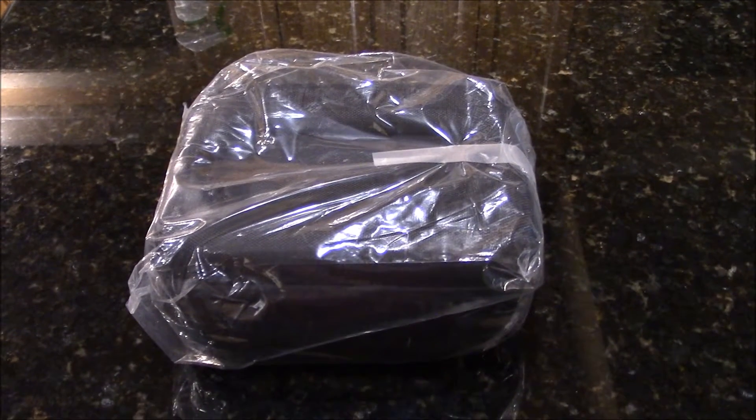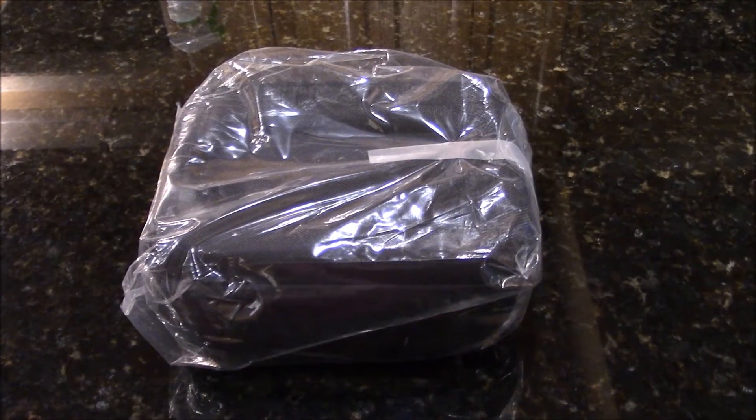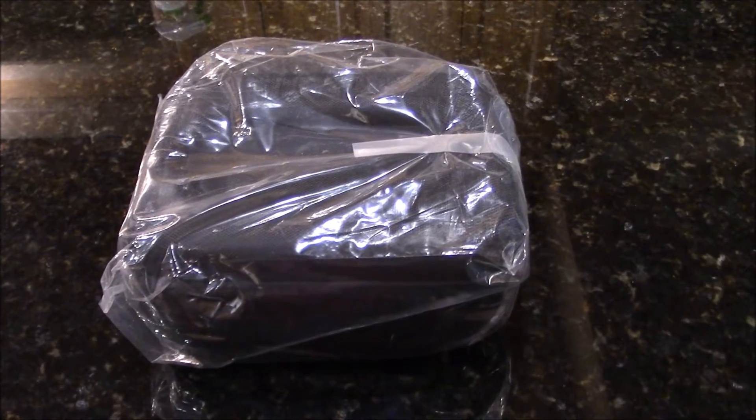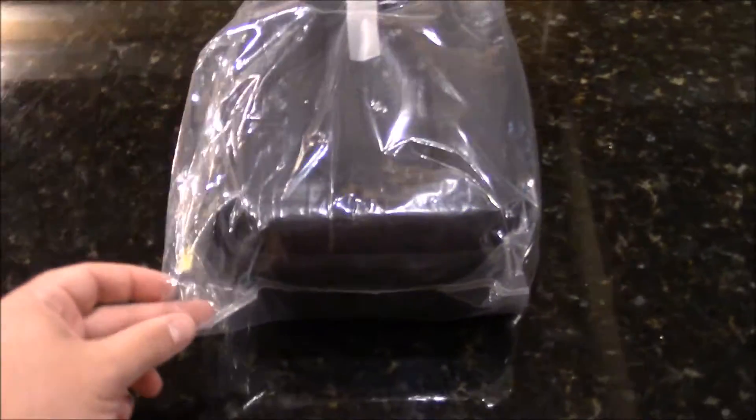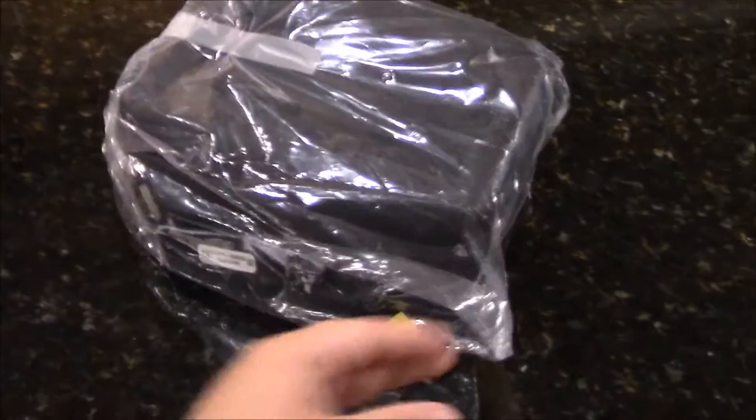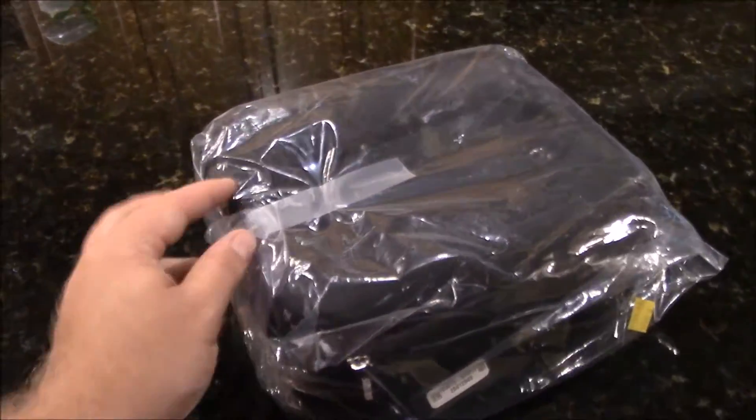Hey everyone. I ended up buying a Stratus ADS-B receiver. This is the 2S and this is what it looks like pulling it exactly out of the box from Sporty's, where I bought it. I don't know if anyone else actually sells it besides Sporty's — I think they have an exclusive right there. So I want to show you the unboxing of it and show you what it's like.